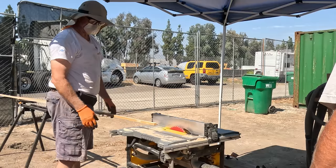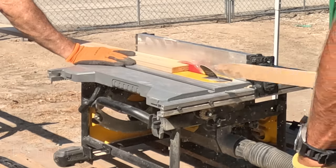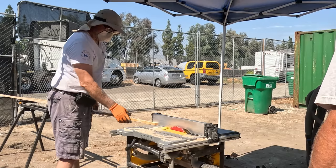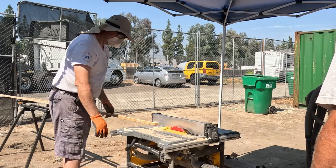We cut these to three-quarters of an inch for our next board, but we need to shave them down to the same millimeter width that the original boards came with.